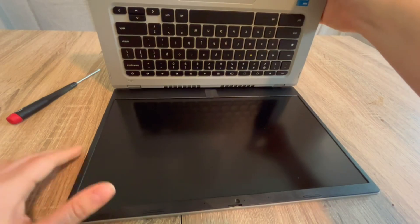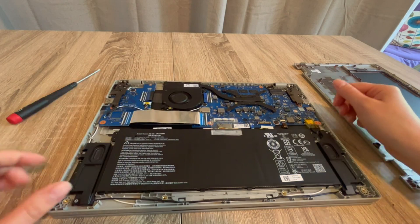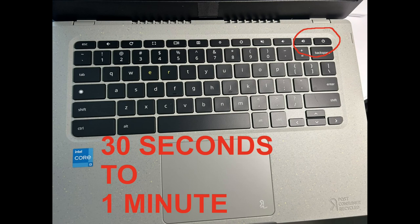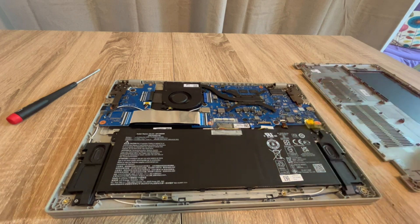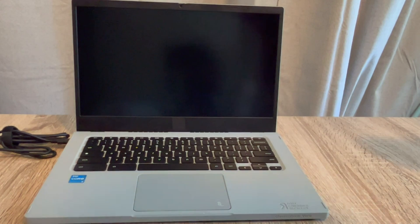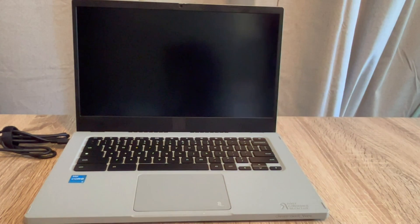If that doesn't work, that's what step three is for. Once again, I'm going to unplug the battery and hold down the power button for 30 seconds to one minute. This time, instead of plugging the battery back in, I'm going to plug only my power cord back in and see if that revives the computer. If it turns on, then I know the battery needs to be replaced.